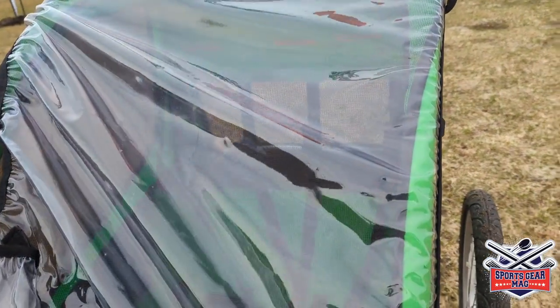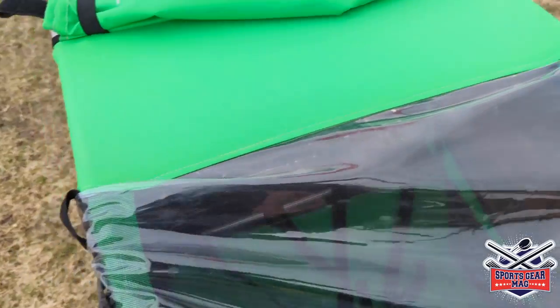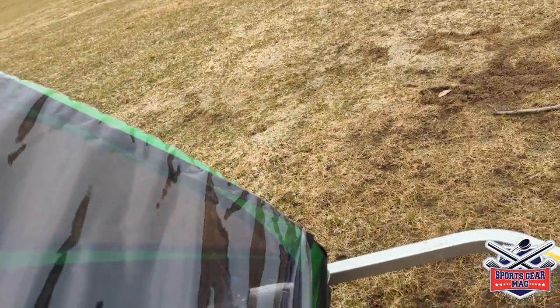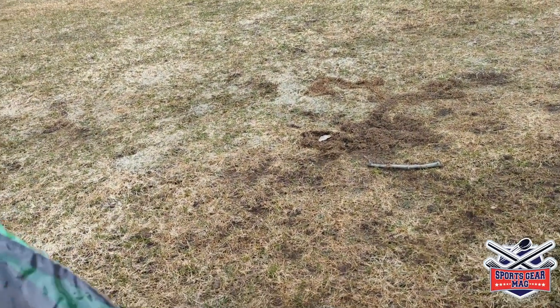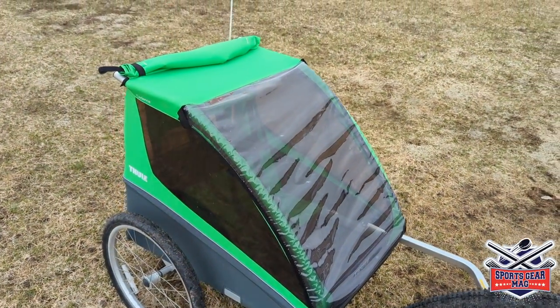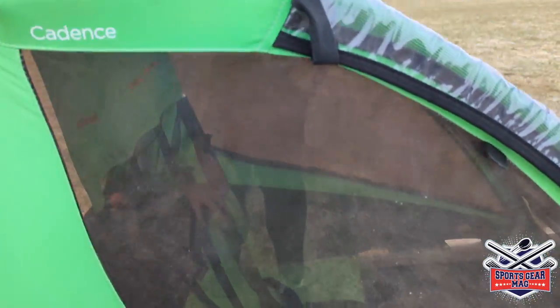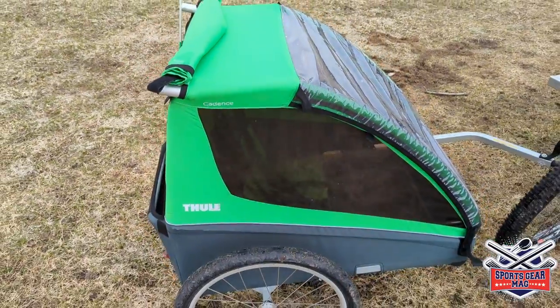I have plenty of things to say about this trailer. The rain cover in front is made of polyurethane, the same material used on the side windows. It is very durable — third year and still not damaged, still transparent, and it doesn't yellow with age.